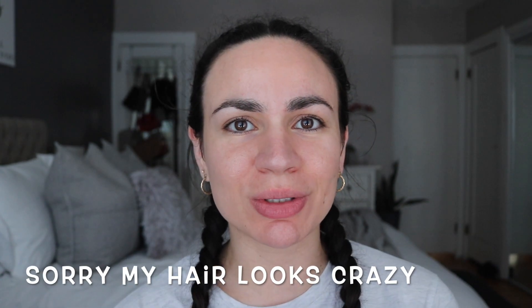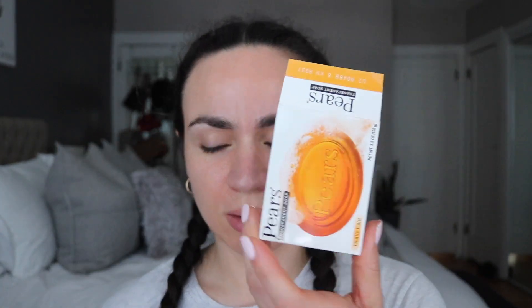Hi everyone, welcome or welcome back! Today I figured I'd try to do my eyebrows with the whole soap brow method. I don't have the original soap brows, I just have the Pears one. I'm going to be trying that out today — I don't have anything on my face, I plan to do my face later since I have another video to film.